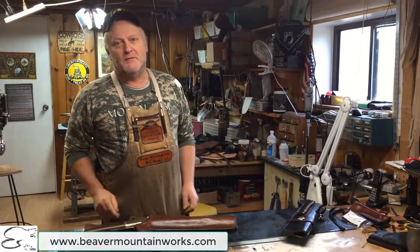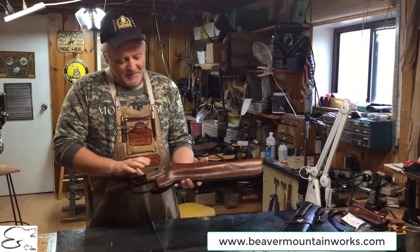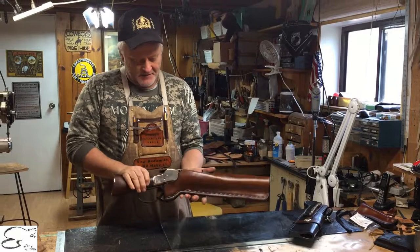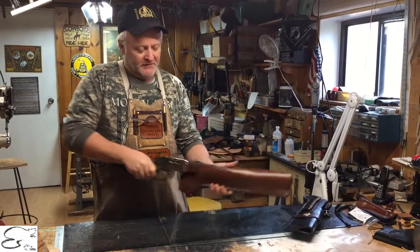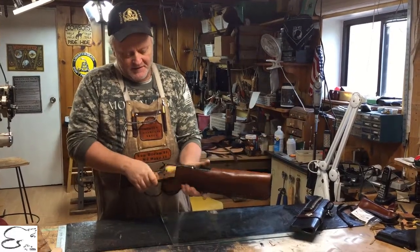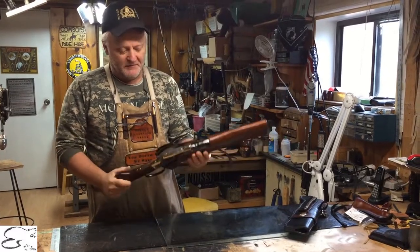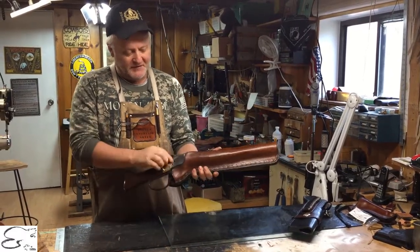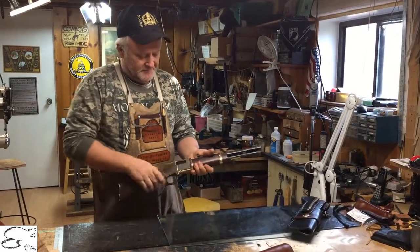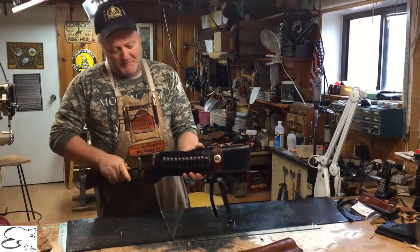Howdy, welcome to Beaver Mountain Works. On this episode it's gonna be real quick, short and sweet. You've all seen our mare's leg lined holster — this is the one without the backing, it's the normal standard one that we do up for a few folks. It's the mare's leg, it's lined, it's case-fit. Your nice little mare's leg in there, ranch hand, cross your ranch hand — whichever model you have — fits in good.